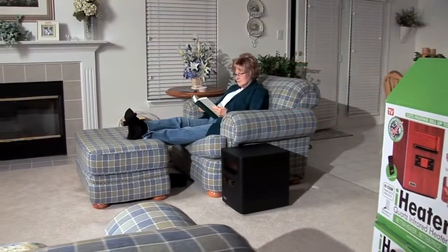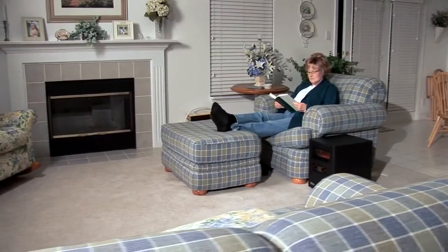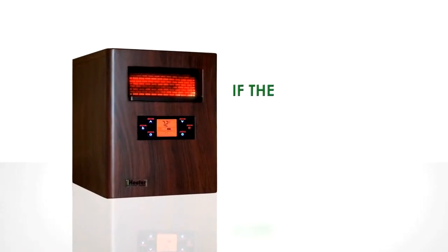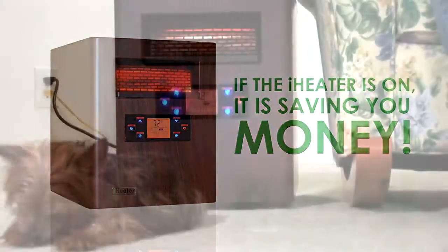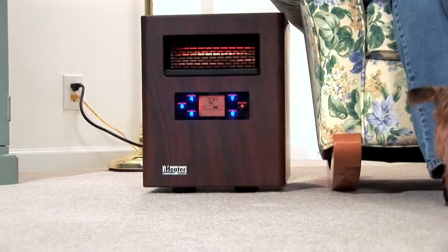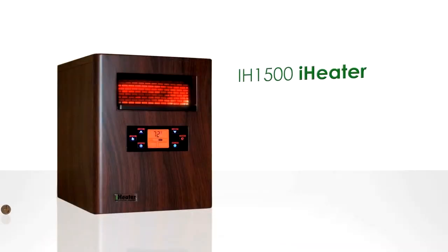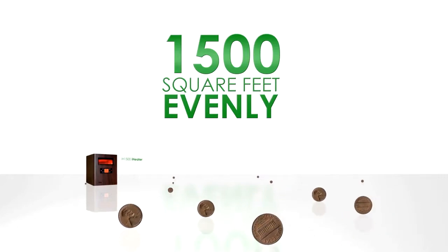Once the thermostat temperature is reached, the unit will cycle on and off to maintain the desired warmth. Remember, if the iHeater is on, it's saving you money. For best results, the iHeater should remain on at all times. The IH1500 iHeater will heat up to 1,500 square feet evenly for pennies a day.